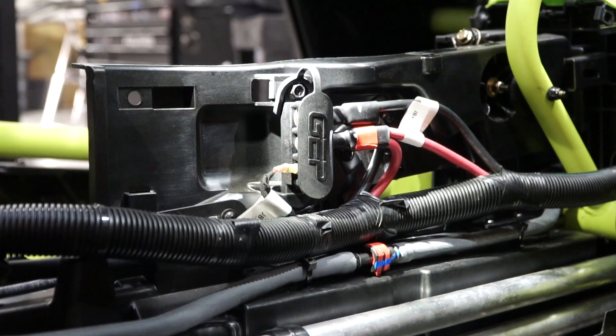Hey everybody, this is Mike with UTV Stereo. Just wanted to come to you real quick with a little bit of explanation on the junction post in the Can-Am X3. We've gotten quite a few phone calls about them, so we just wanted to make sure everybody knew what was going on with them.